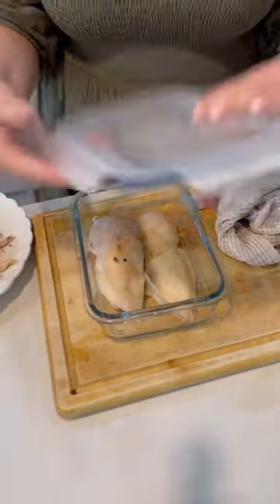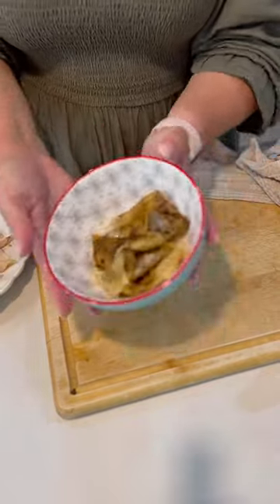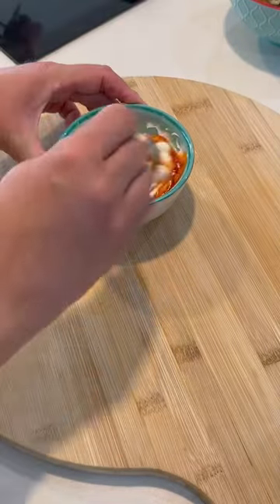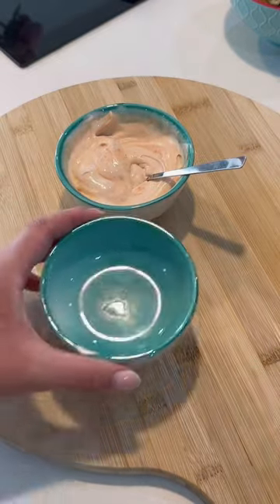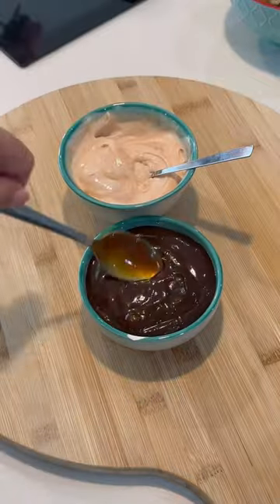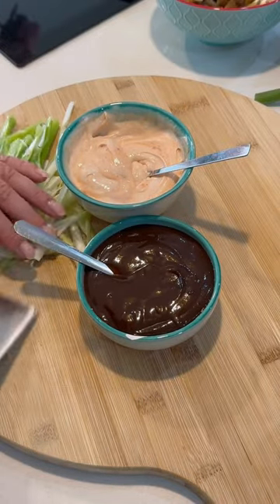I'd roasted a chicken, let that cool down, and separated the meat out into what I was going to use that day and for another recipe. I added some sriracha to some mayo to make my own sriracha mayo — just enough spice for the kids — and then I added some hoisin sauce as well.